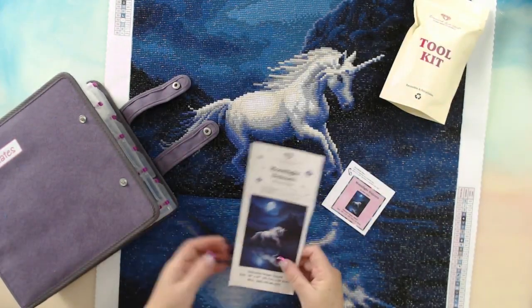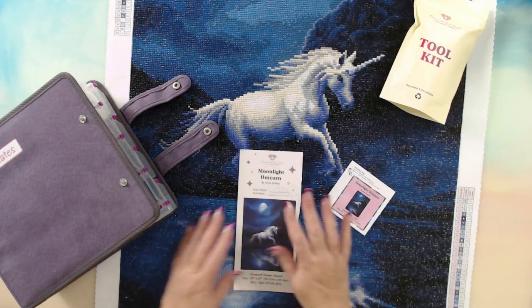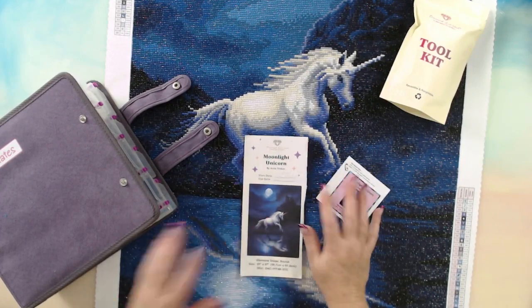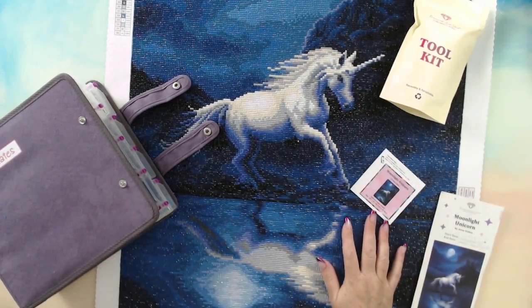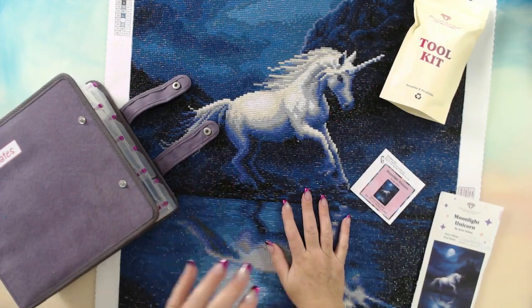I was on days off so I really got to enjoy the process of doing it. Anna said this is what people call cross boundaries, but it came out stunning. What I'm going to do is de-kit first, and then after I've de-kitted I'm going to talk through the diamond painting and how I felt.